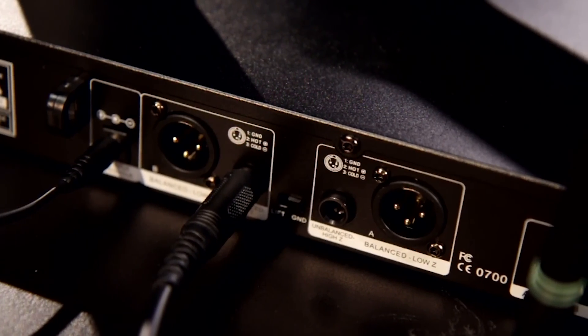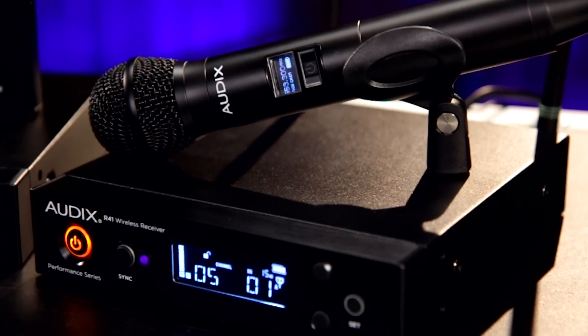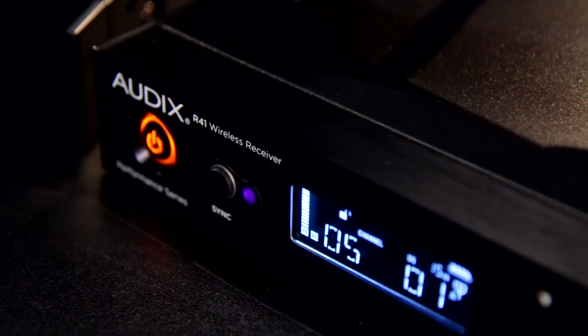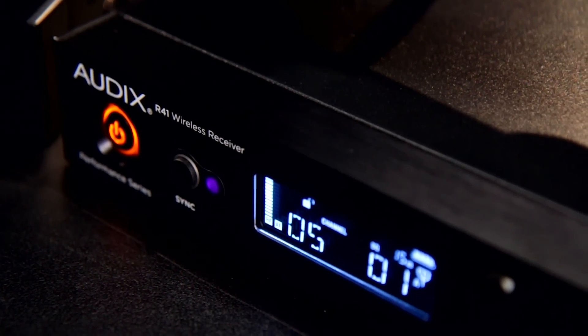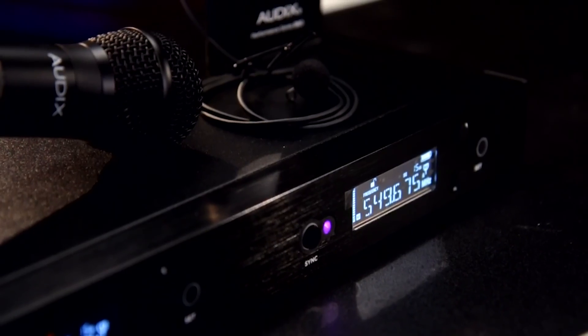Both systems are available in many configurations, including handheld, lavalier, head-worn, and instrument systems for both guitar, horns, and even a flute mic.